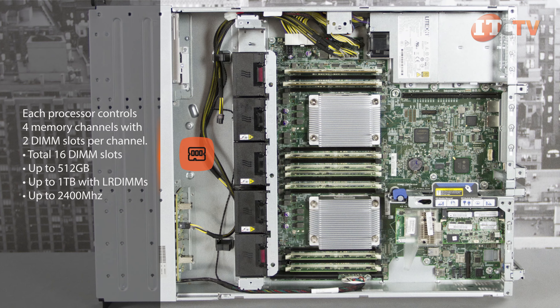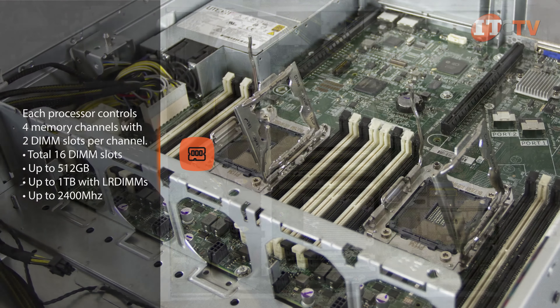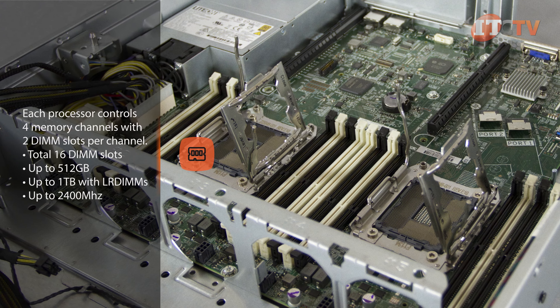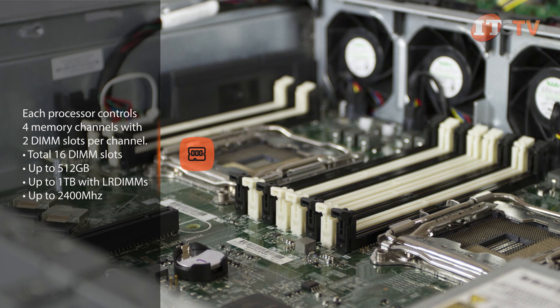Using load-reduced DIMMs, you can double that value to 1 TB. Transfer speeds of up to 2400 MHz are available, but speeds will default to the slowest performer between the processor and the memory modules.